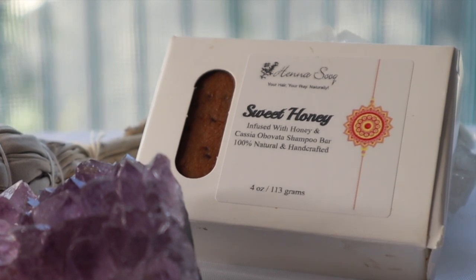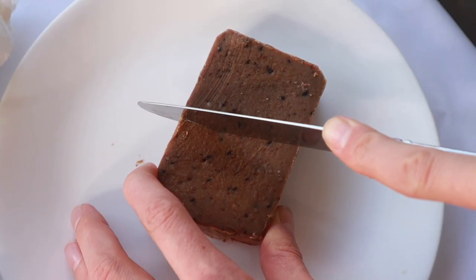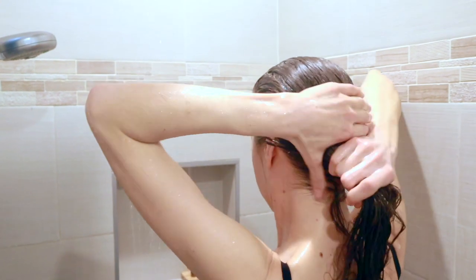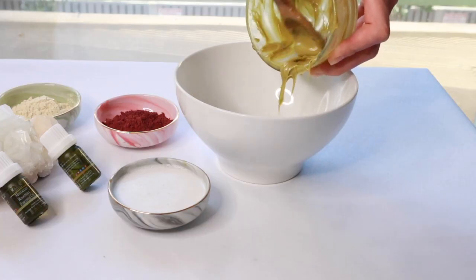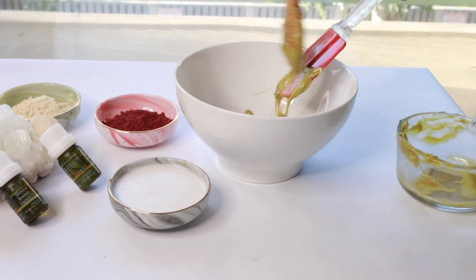We have our sweet honey shampoo bar. This has infused chamomile and horsetail, and it also has pure honey, cassia, castor oil, and organic extra virgin olive oil. Along with our shampoo bar, we're also going to be using our sweet honey nourisher. We're going to melt it down a little bit — just a couple of spoonfuls — and I'll show you how to melt it down because you don't want to overheat it.